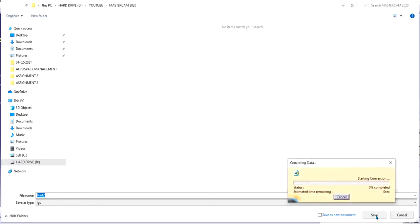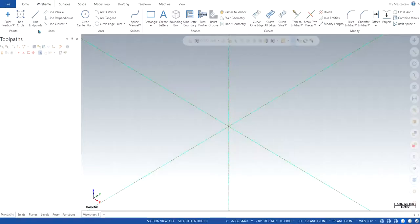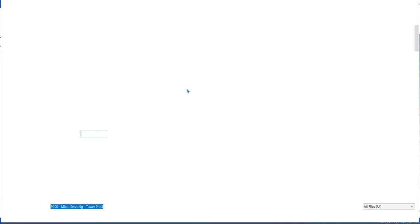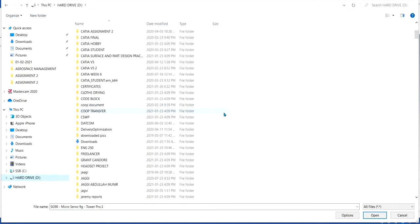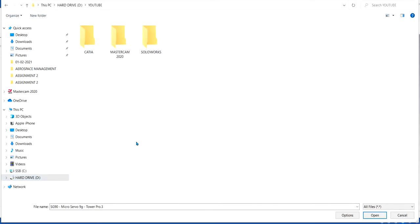Click Save and it will take some time. Now we can go back to Mastercam. You click on File, then click on Merge. Now it will ask you which file you want to choose in order to bring it into Mastercam.